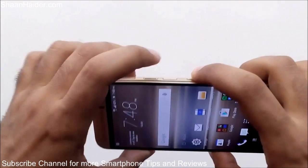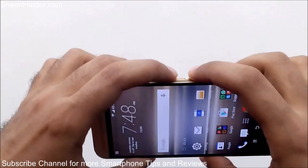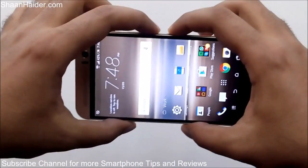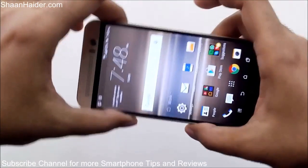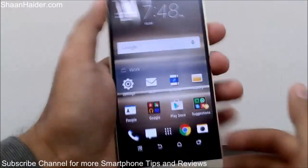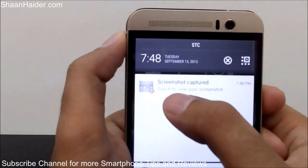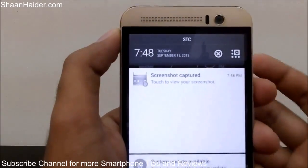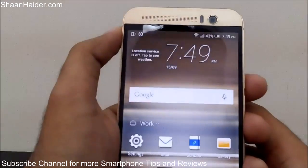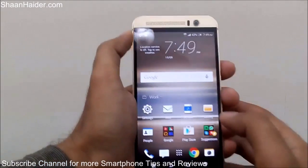What you have to do is press the power key and the volume down key together and hold for a second — like this. You can see a screenshot is taken. If you go to the notification panel, you can also see the message appearing that the screenshot has been captured and is saving.